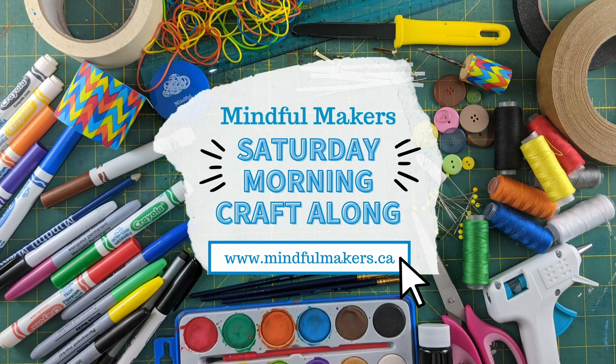Mindful Makers. Good morning, Makers, and welcome back to the studio for another episode of Saturday Morning Craft Along. I'm your host, Agnes. For today's show, we have a very special craft planned to go along with a certain festival that just kicked off right here in Kitchener-Waterloo. Of course, that festival is called Oktoberfest.